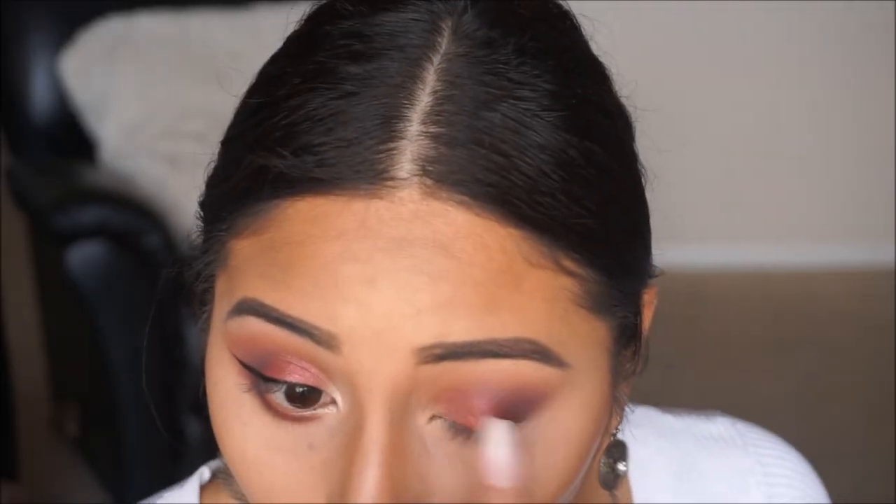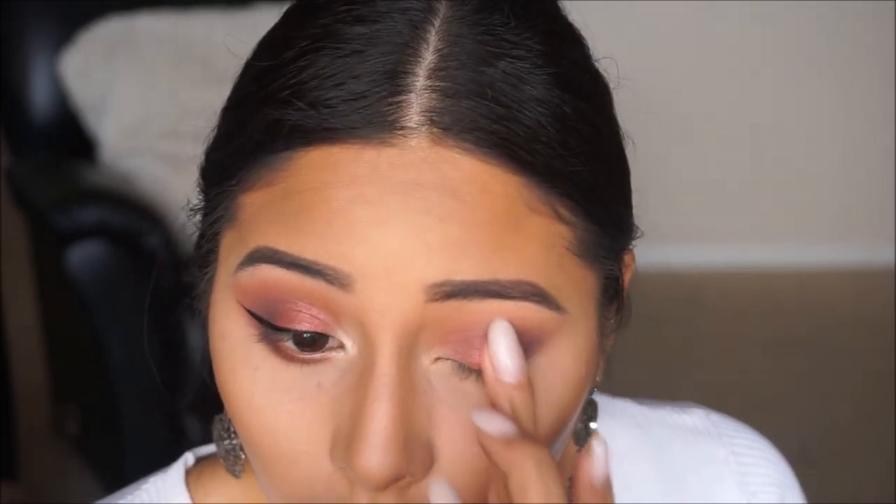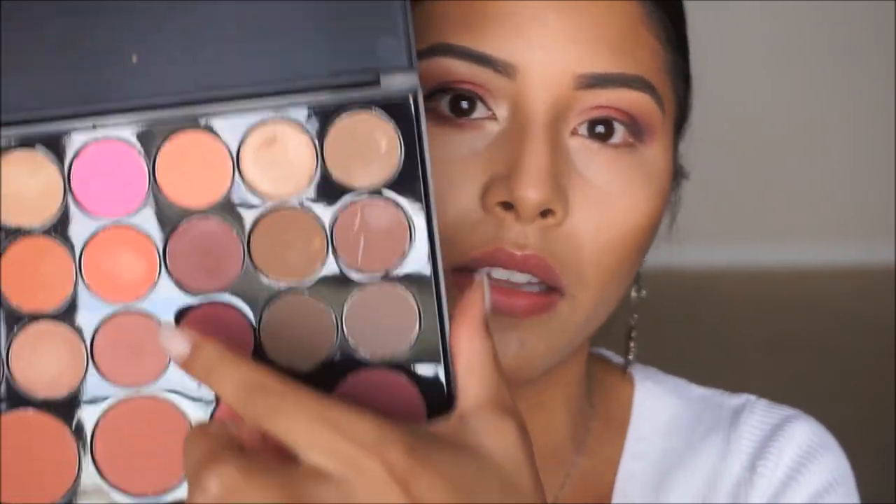To add a little shimmer in the center of the lid, I'm going to take this color from the Jaclyn Hill palette — it's the only color we'll use from that palette. I'm going to directly spray that shadow and dab my finger in there to intensify the pigment so that our lid pops. Taking my M533 brush from Morphe, I'm going back into the BH Cosmetics palette to take the color above the cranberry shade and a bit of the next one to buff out the edges and blend that in.